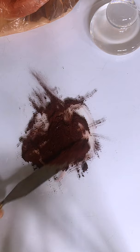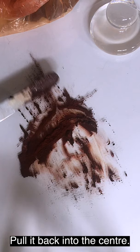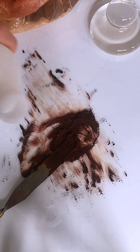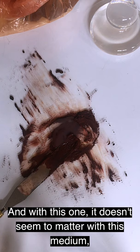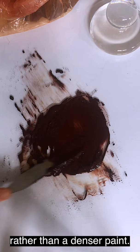You see it resisting a little bit. Pull it in, smear it round, pull it back into the centre, try and catch all those bits. It's feeling a bit dry, so I add a bit more of the medium. With this medium, it doesn't seem to matter if you put too much in — it just becomes a more open, more transparent paint rather than a denser paint.